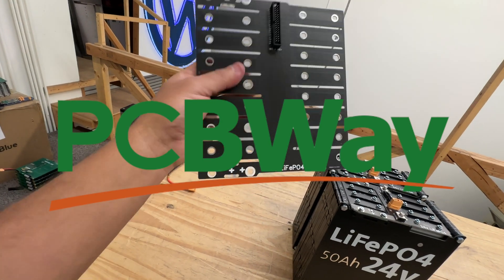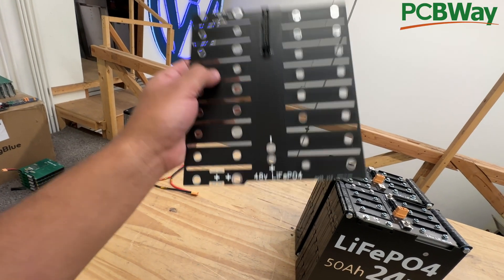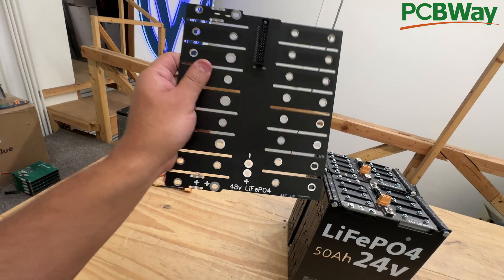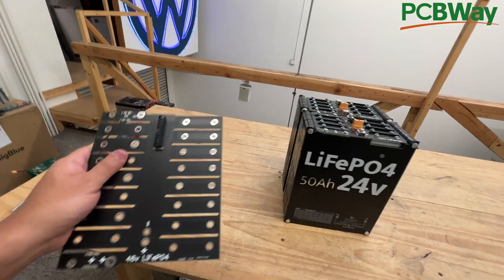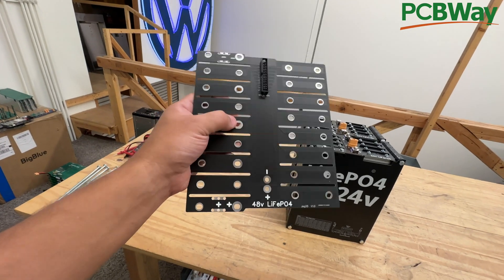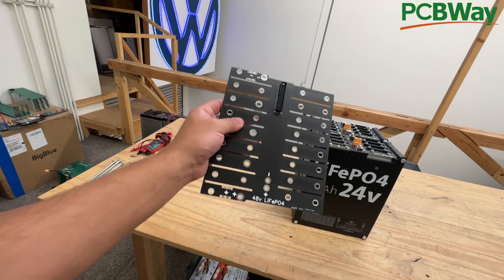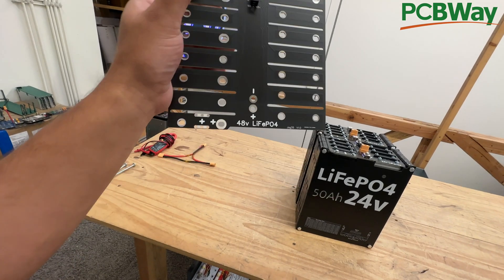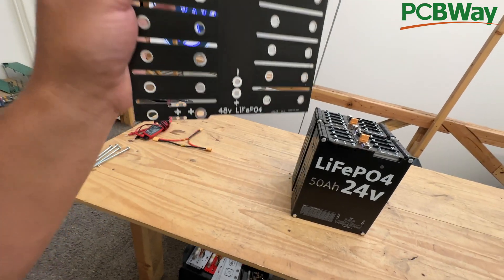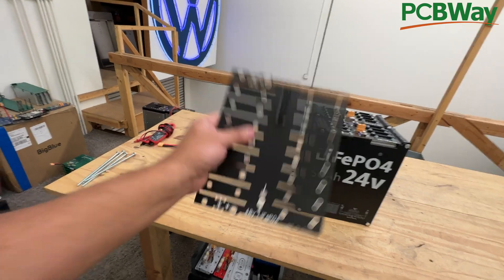PCBWay is the company I use in China to make all these PCBs. You submit your designs, they print them, and in a couple of days they ship. They're sponsoring this video and sponsor a lot of my videos. I'll put a link where you can buy this, because they also have a marketplace where I upload my designs and you can just click buy — you don't have to download the Gerber file, though you can if you want to use another service.